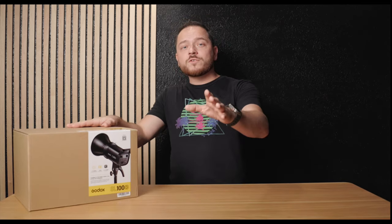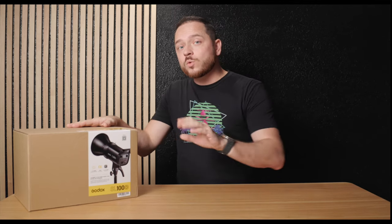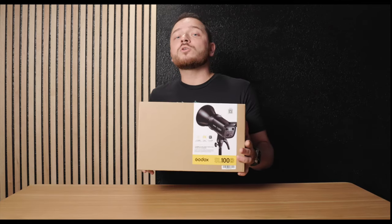Today I have an awesome product for all you content creators, video editors, and product photographers out there. It's the Godox SL100D — we'll go with Godox, you tell me in the comments below what you call it — an affordable light that packs a punch and is here to elevate your lighting game.